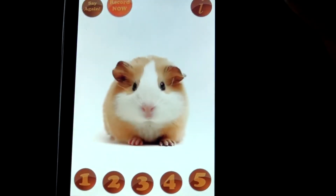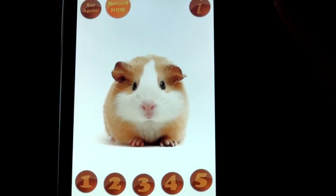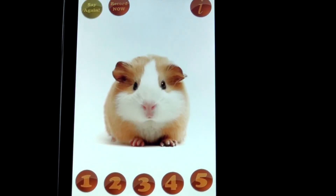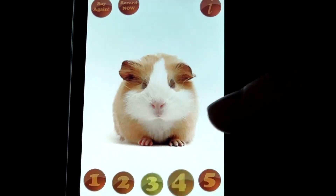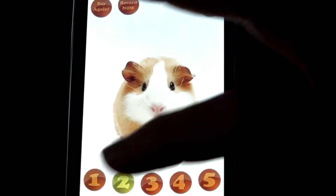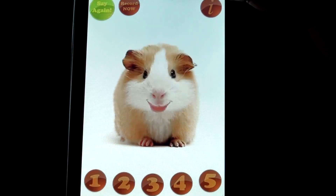As you can see and hear, these animals basically repeat everything you say. You also have different hot buttons that you can record on, just like you would do with your answering machine or mailbox.